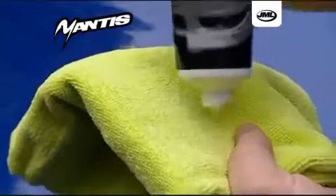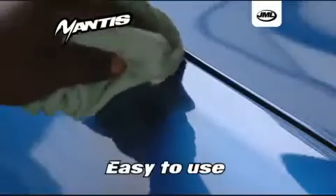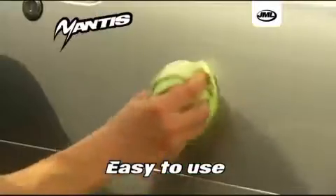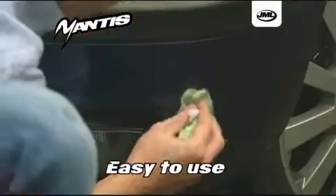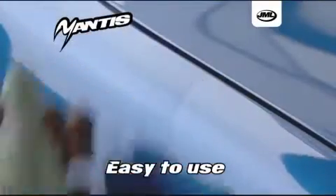Just squeeze a small amount of Mantis Scratch Remover onto a Mantis microfiber towel. Apply with gentle pressure directly over the affected area, rubbing in a circular motion until the scratch or scuff is removed. Then wipe away any excess to leave a shiny scratch-free surface.